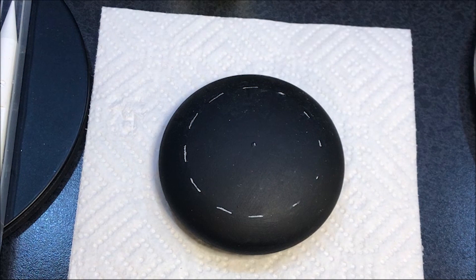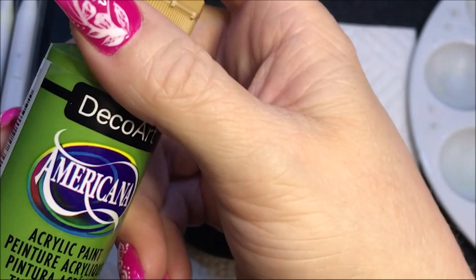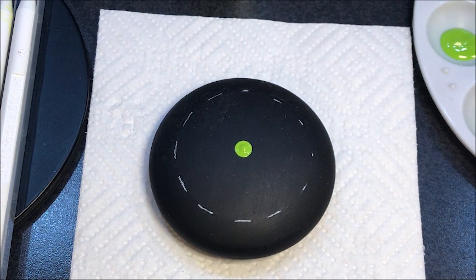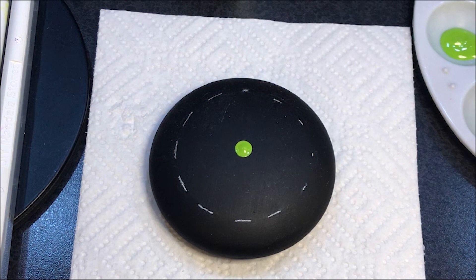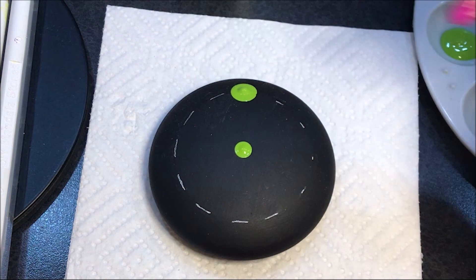I wanted to do a different color palette today than I normally do — going out of the box because I want things to look different. I'm going to start with this Irish moss color, and I'm going to use the number 10 and put a dot in the center. Then I want to do some big huge dots, so I'm going to start out with this number 18 and do four dots right on this line.